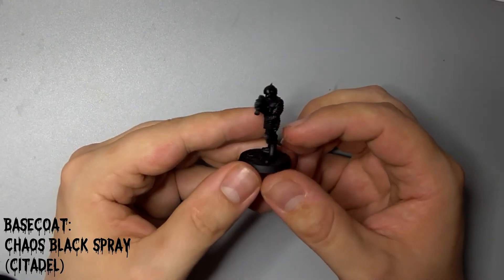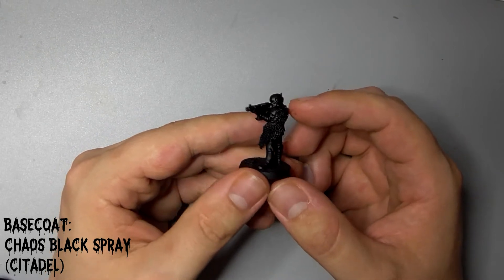I've undercoated him with Citadel Chaos Black from a spray can, making sure I've gotten it into all the nooks and crannies.